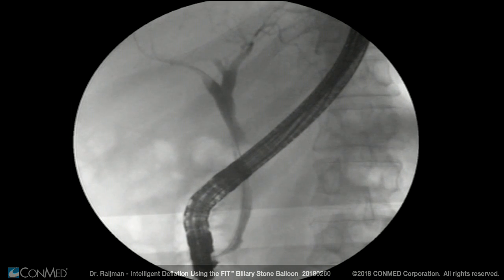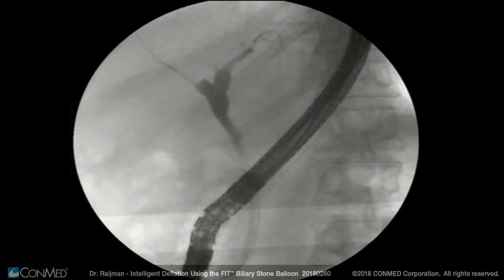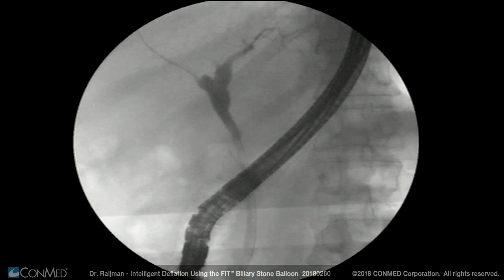The beauty of this technique is that I accomplished sweeping the duct and identifying the anastomosis without causing any trauma, while also preserving the integrity of the balloon and the cannula.